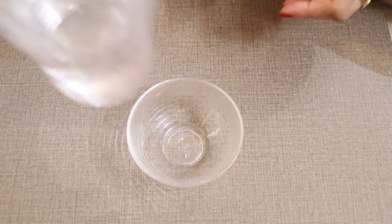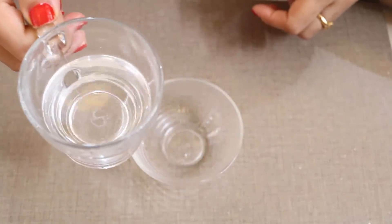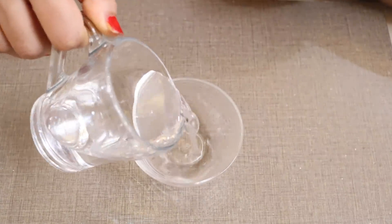Simply take a bowl and add half a cup of water. Make sure to use filtered water, not tap water.